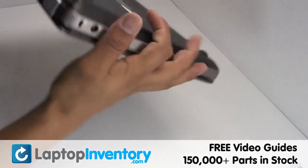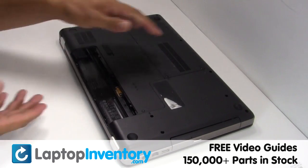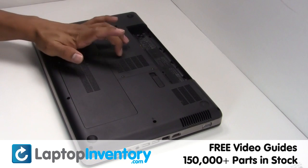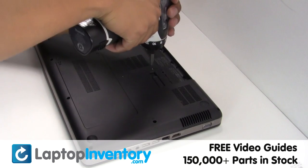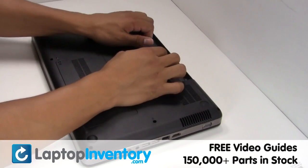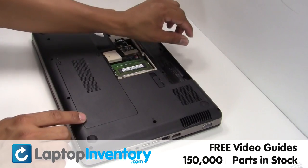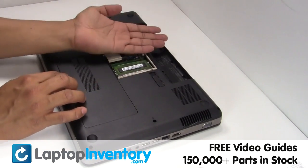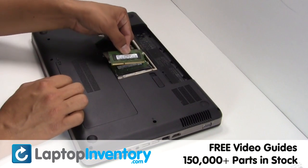Turn the laptop over. Remove the screws. Remove the cover. Remove the RAM card.